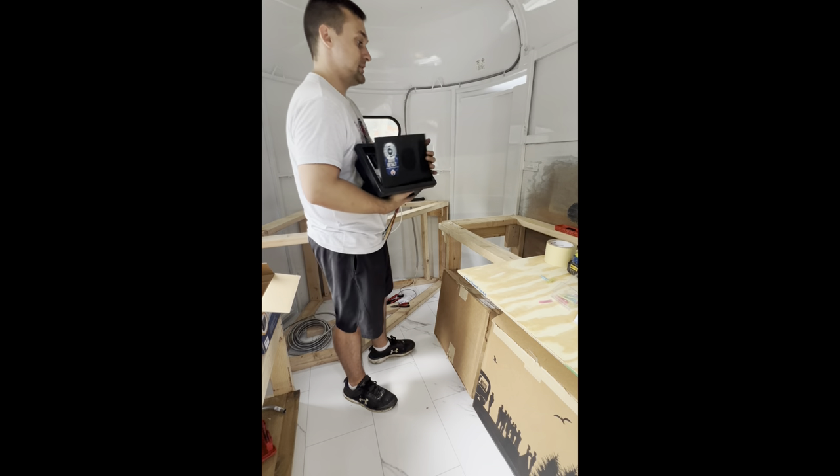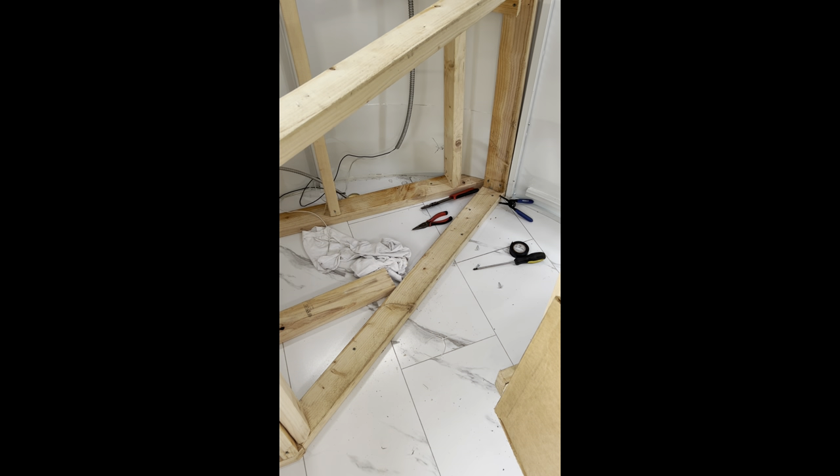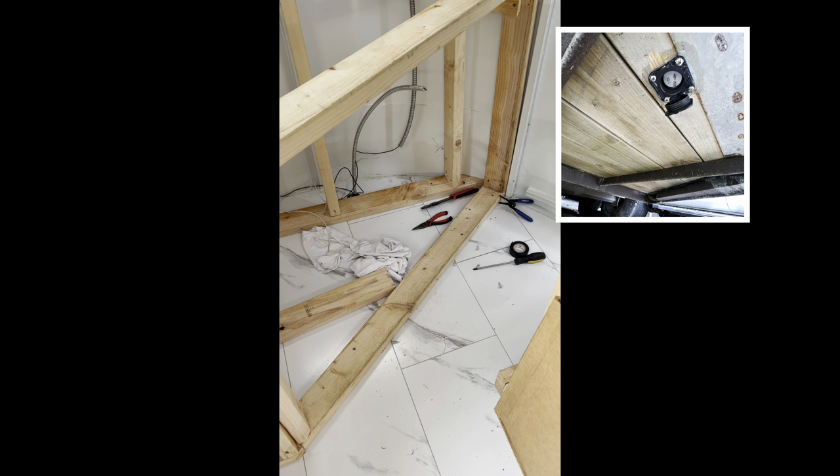Right here I'm pulling up the actual shoreline, which is the power coming into the trailer from a generator. This is the plug I got from Amazon — there's the ground, the neutral, and the hot. Pretty easy to set up.